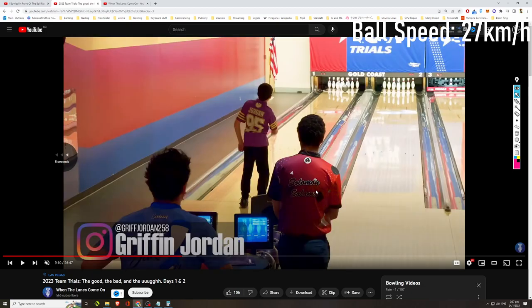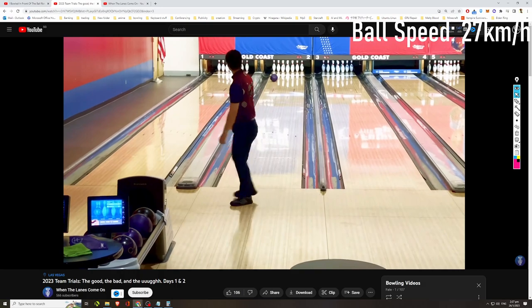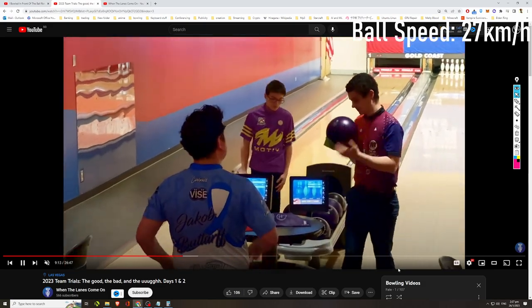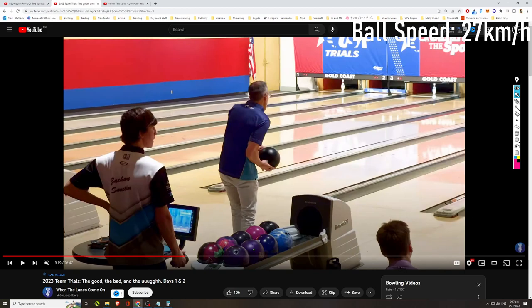Solomon Salama is kind of a regular in the US team trials and youth Team USA as well — a very good two-handed lefty. Let's time his ball speed. About 25.5... let's reverse again. About 26 kilometers per hour for Solomon Salama.